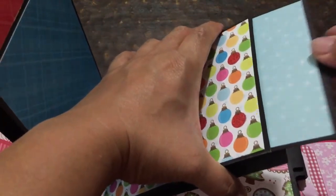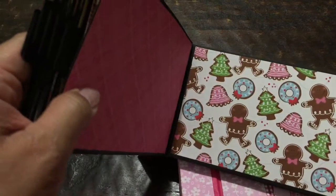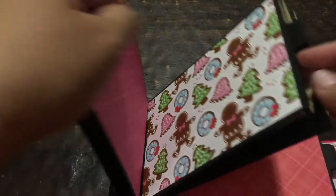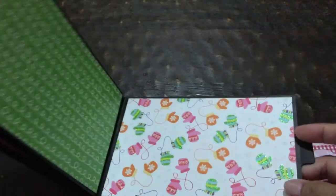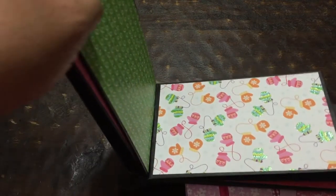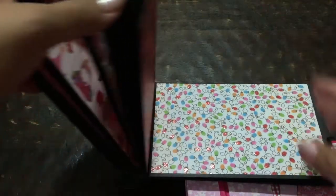I'll just make some more tags like these — I still have papers. I'm sure most of you recognize this paper; it's from Michael's. I believe it's from 2013. I usually buy my Christmas papers, and they have them on sale December 26th or December 27th because they're really marked down. So as a result, I have tons of Christmas paper.